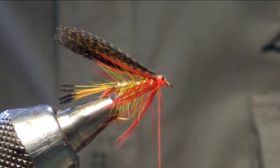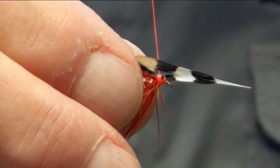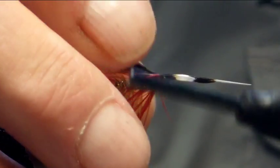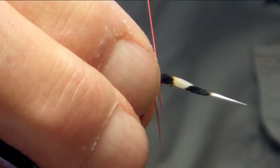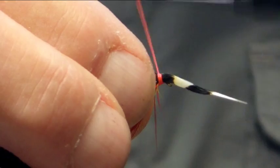To finish off the fly, just put in the jungle cock cheeks. So hold him one side, bring the thread over, fold the jungle cock, just catch him in like such.